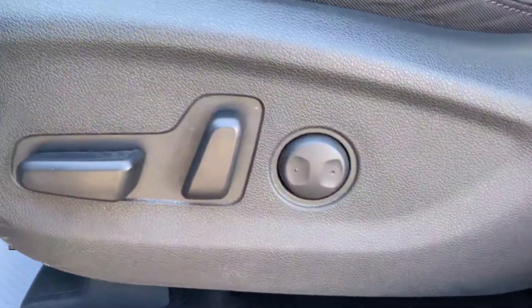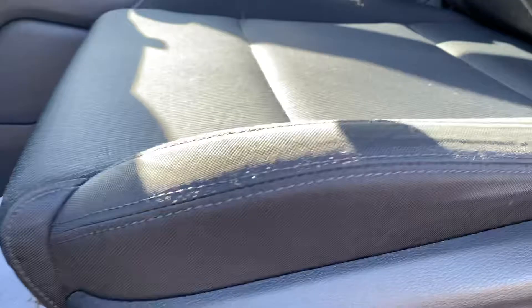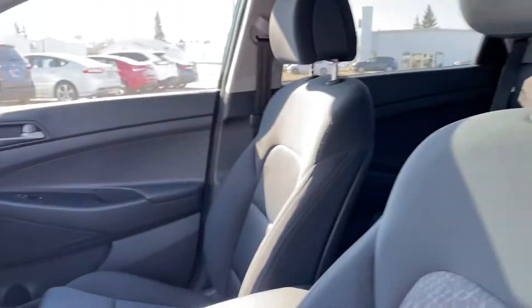Let's have a peek in the front. You've got your power driver's seat, and I always like to show a close-up of the driver's seat because that gets the most wear and tear. Looks really good.